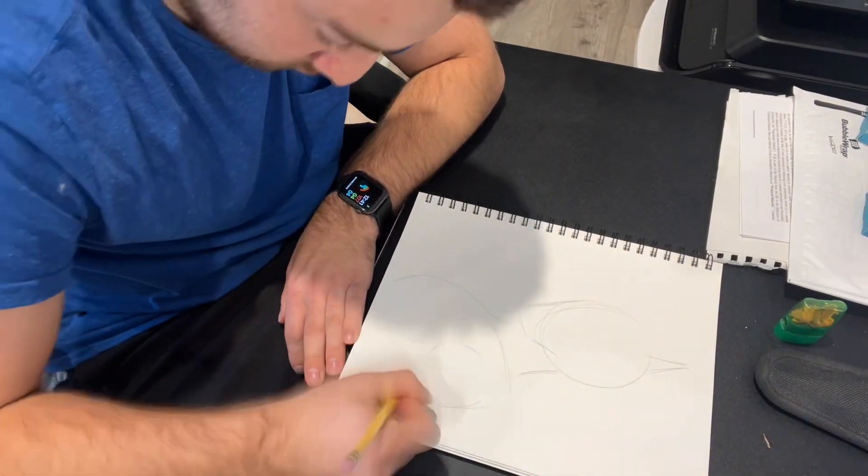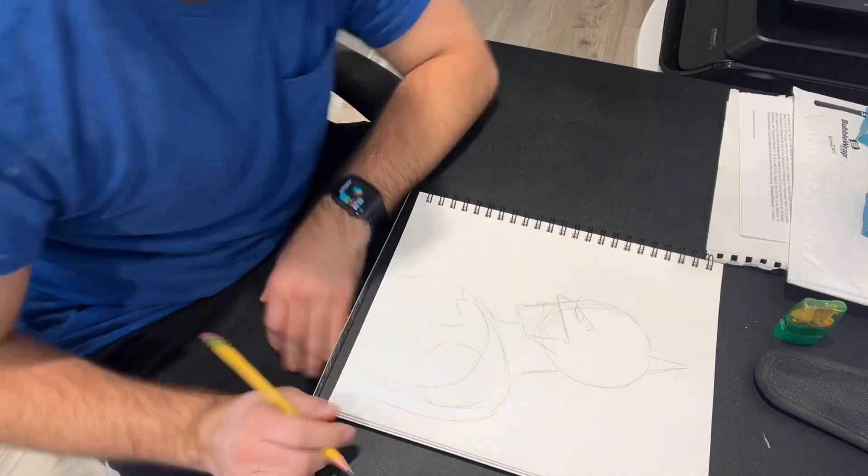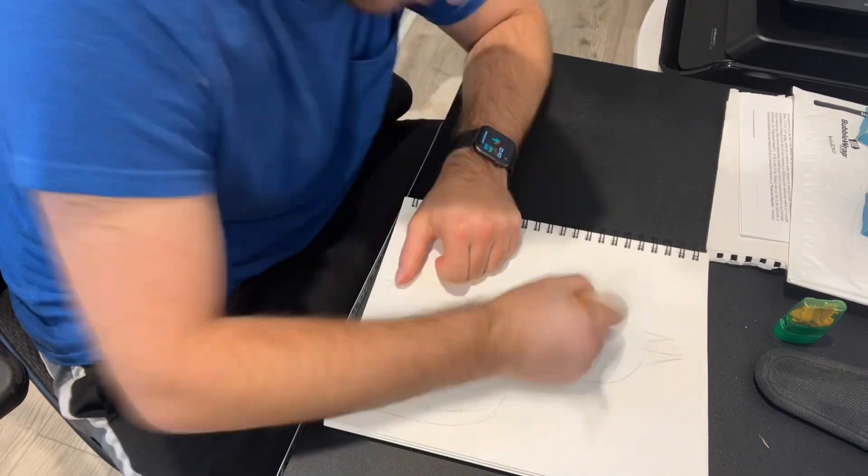Hi! In this video, I show you how to draw a comic book style of Batman. I started with a basic construction for the head, upper torso, and arm. I decided to blend the suits of Ben Affleck and Robert Pattinson together since I really like the portrayals of the character.